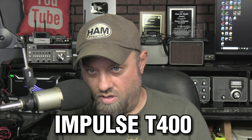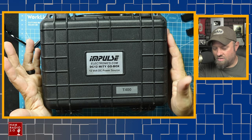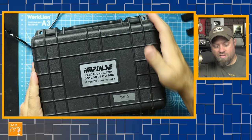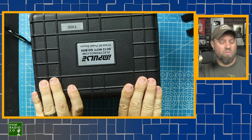This is the Impulse T400 battery box. I picked this up because someone at QuartzFest back in January of this year mentioned it. The guy who makes these is in California or Arizona — one way or the other, he's a ham who builds these on his own.